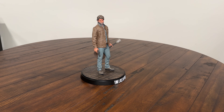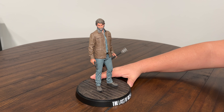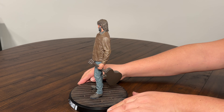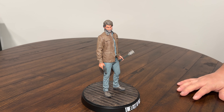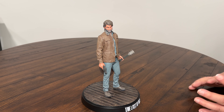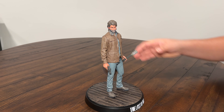We got our Last of Us Part Two Joel figure — he's got that guitar and he's got that revolver, really nice looking statue. I got the LE12, going to do that limited edition review unboxing for you guys. I'm playing the Last of Us Part Two Remastered now, which totally got me back into the world of Last of Us and I don't want to leave it.